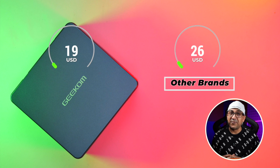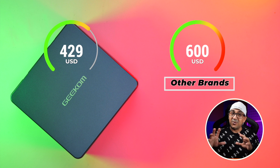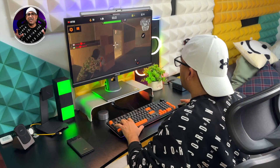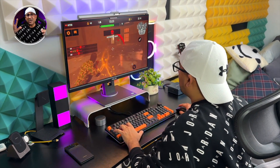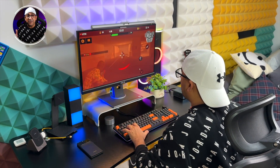The Geekom Mini IT12 costs less than $500 USD. Considering the specifications and performance, this price tag is actually on the cheaper side. Some may feel $500 for a 12th gen i5 mini PC is steep, but you need to check the performance — we've even done video editing on this mini PC with no lag.